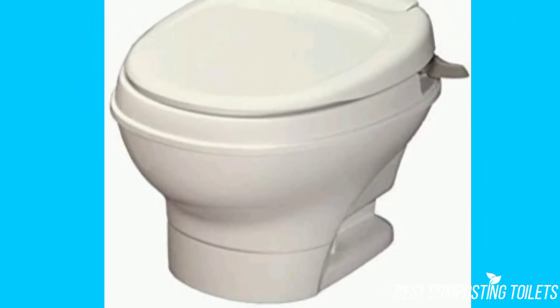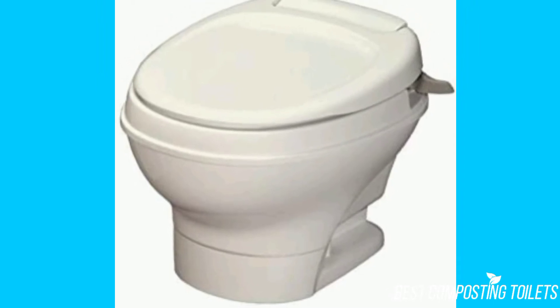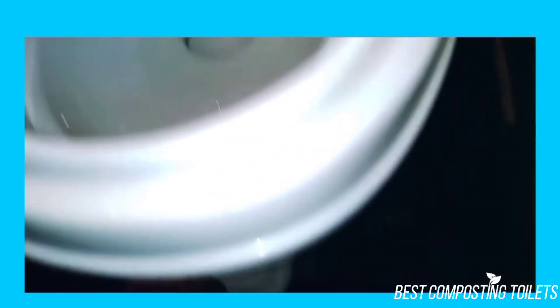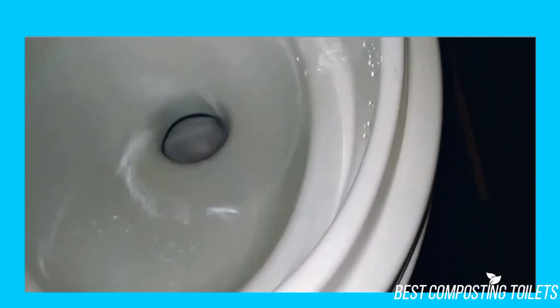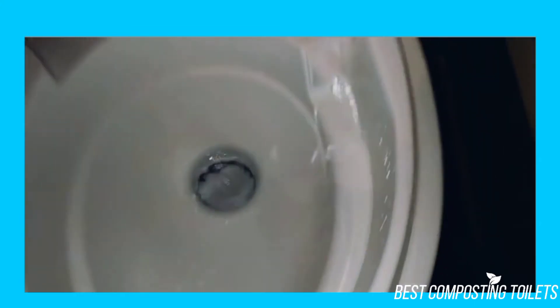The textured lid on the unit felt great and made it feel like a real toilet. If one thing is a commonality with RV toilets, it has to be how so many of them seem to feel nothing like a toilet. As odd as the toilet texture might seem to be such a priority, I was happy with how this one felt.